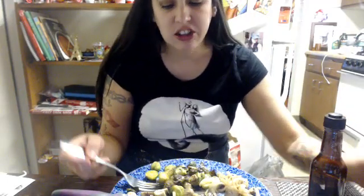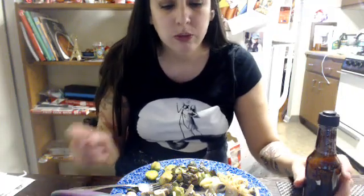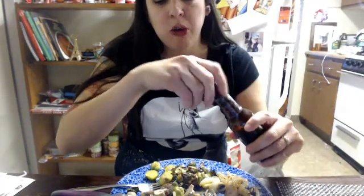I covered it, you know, and it turned out really good. I don't really need this extra stuff but I'll put a little bit on top. My goodness, this is so good.